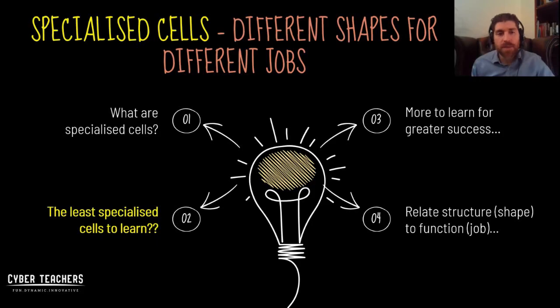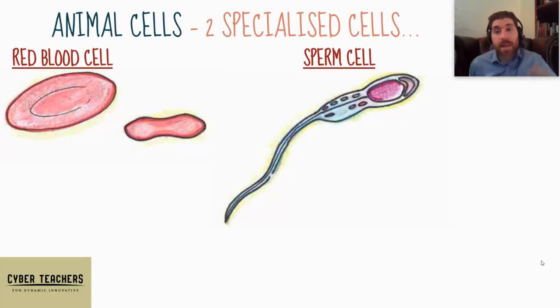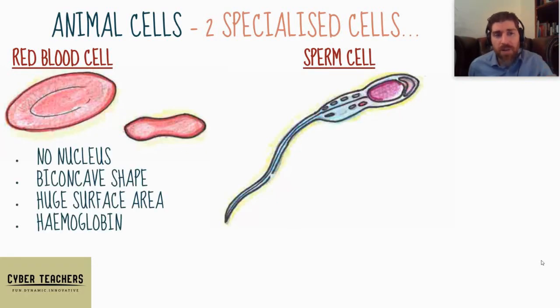Two animal and two plant. Let's look at the animal cells. These are the two easiest to learn — they've got concepts that come up time and time again. Let's take a look at red blood cells. They've got a special shape and they have no nucleus, which gives them much more space for oxygen to attach.